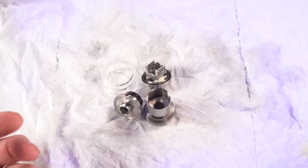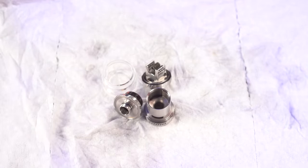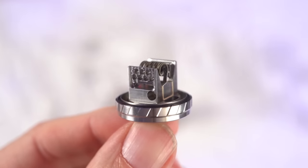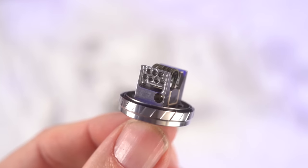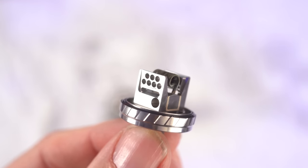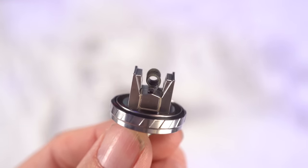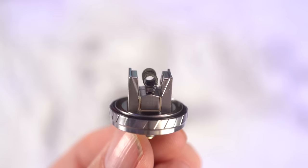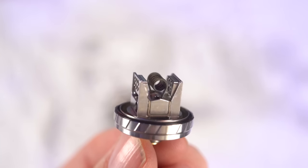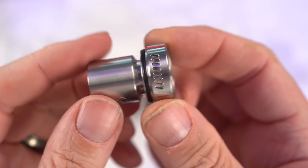It's in the middle of getting rewicked because I've just been using the crap out of it and I just want to rewick it and keep using it. So it's sitting here all rinsed out. We'll start from the bottom up. The deck has got those nice side slotted holes. I would normally call this honeycomb — we'll call it honeycomb smoothed out airflow. It's a postless deck, so the leads go straight down into the bottom. Eight millimeters is where I ended up cutting these — eight millimeter leads.